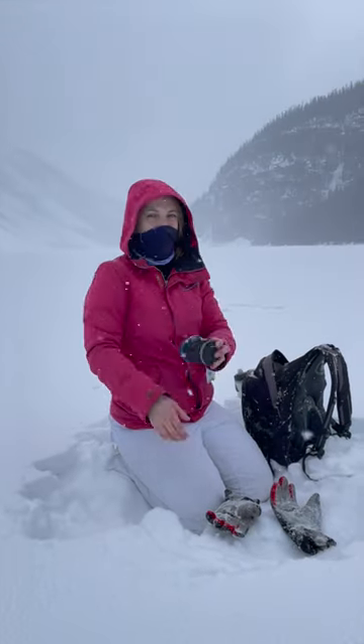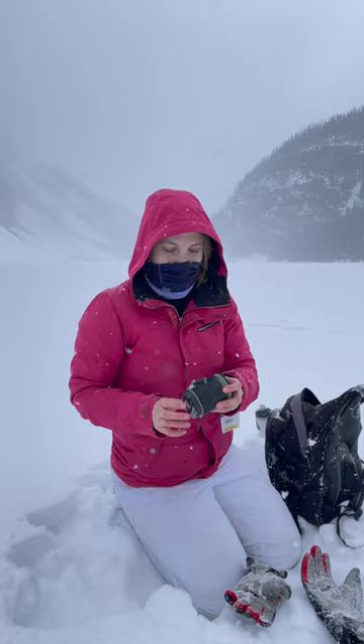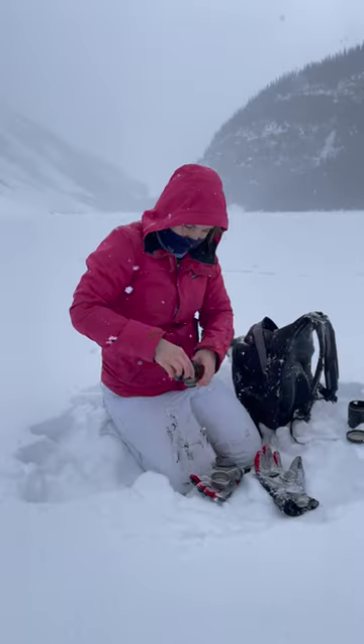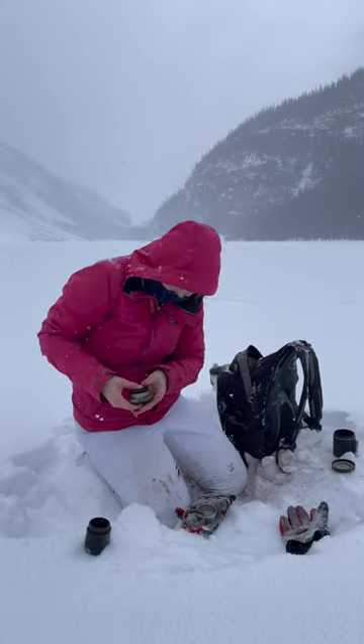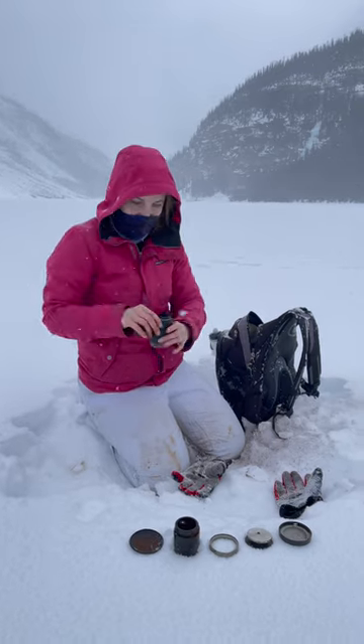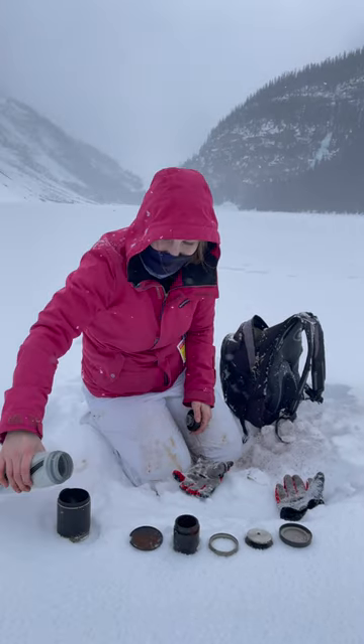Crafted out of the bones of an elk, we have the portable espresso machine. We've put the espresso in, and now we just have to pour the water in — it's cold water because we're poor.